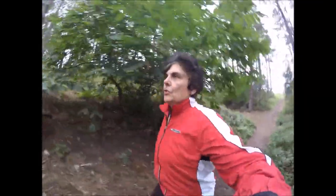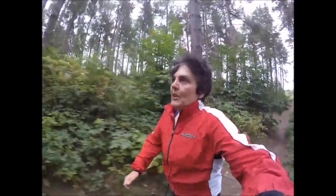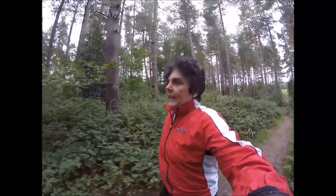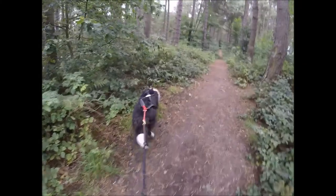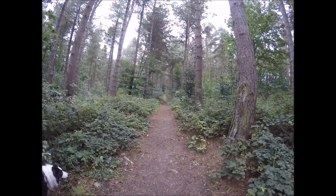We're about to start our first canicross training of the winter series. I'll just walk a bit otherwise you're gonna be all shaky. I'm going to run through the woods with Badger attached, and I'll see you in a bit.